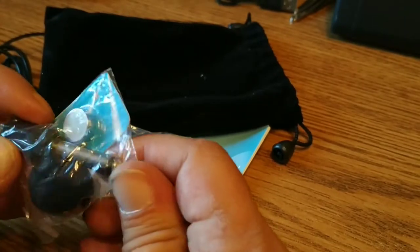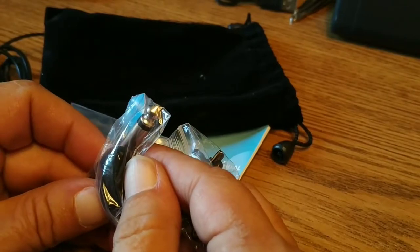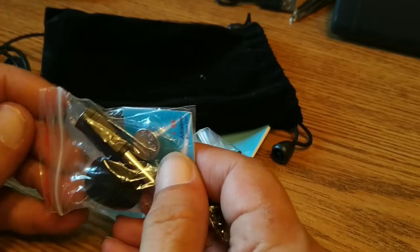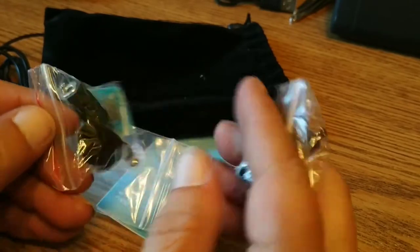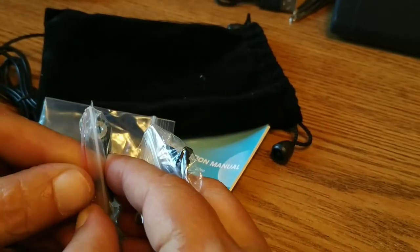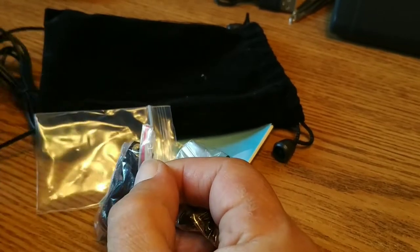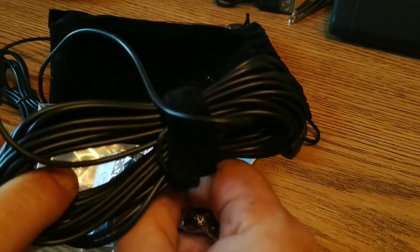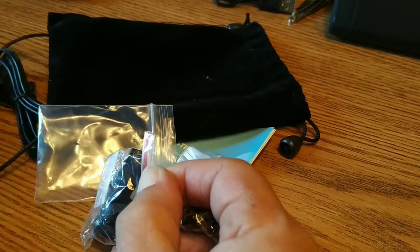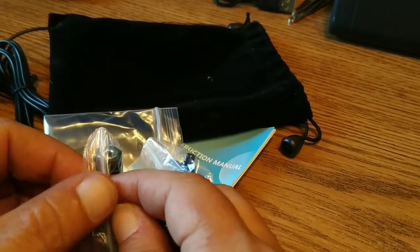They've pretty much stuffed this thing full. We've got a spare clip, a spare foam windscreen, and an adapter to go from 3.5 up to 6.5 millimeter. If you've got a DSLR or a device that needs a powered microphone, we're probably going to be giving this away because I can't imagine using 26 feet of cabling in my lifetime.